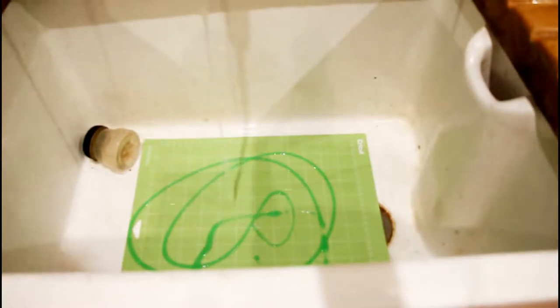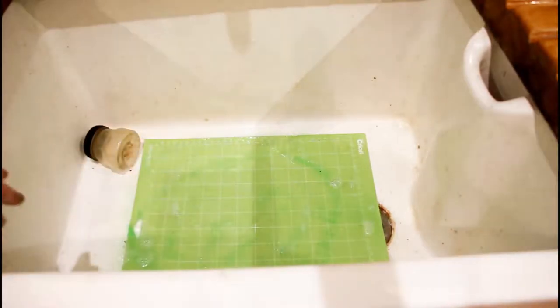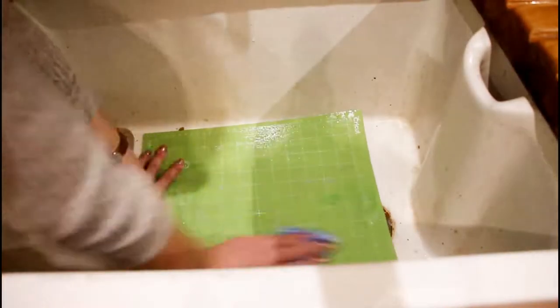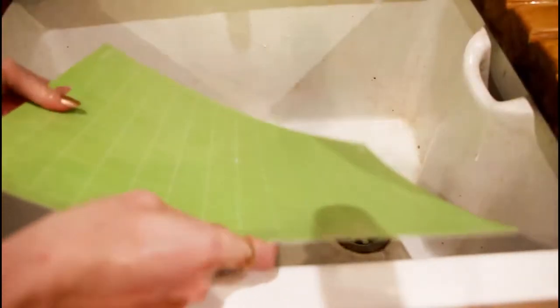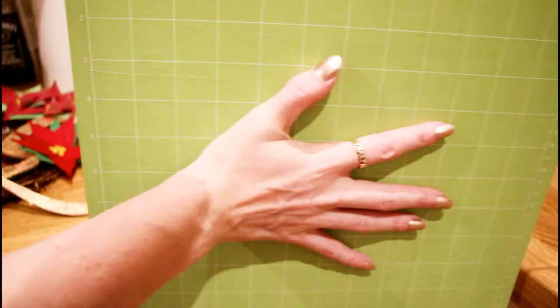If your mat has lost its stick and is towards the end of its life, go in with something like fairy liquid - normal washing up liquid. Add it to your mat with some lukewarm water, leave it to soak for about five minutes. You do not want to use your scraper with these mats as it will remove the coating. Instead, go in with a washcloth, give it a quick wash, remove suds with lukewarm water, pat down with kitchen roll and leave to air dry.